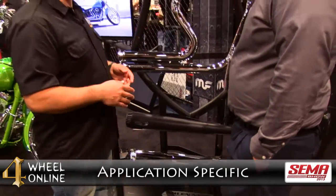So application-specific and universal mufflers — we're going to do the exact same thing we've done for the cars and bring that into the motorcycle market. And this is also available just in stainless as well. That's one of the big things about Magnaflow you're going to find — that stainless construction.